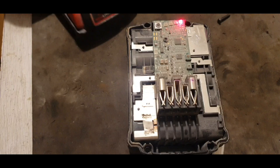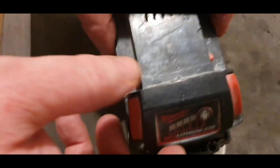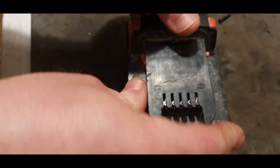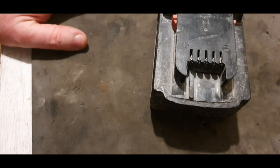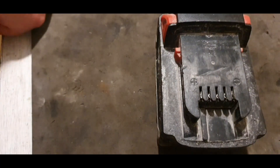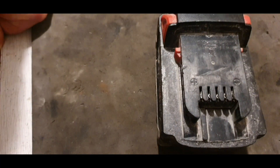We've still got one flashing light, which is very disturbing. So we get the lid back on. I'm going to try a little tip that my friend Brandon Thibodeau at Thibs Tool Reviews from Lafayette showed to me.